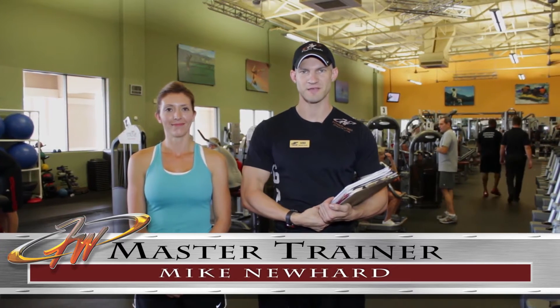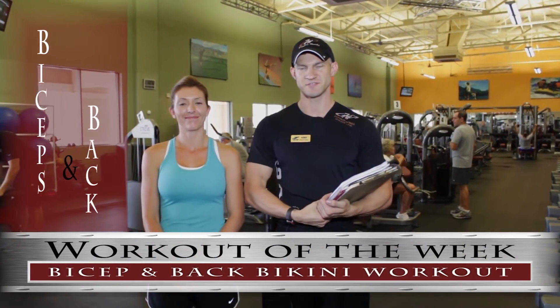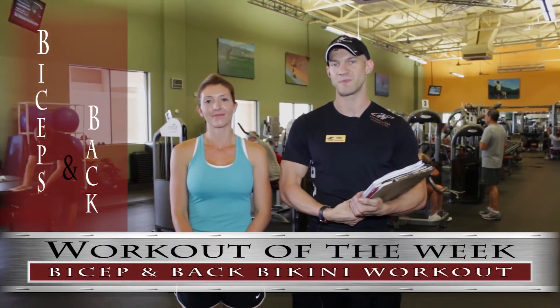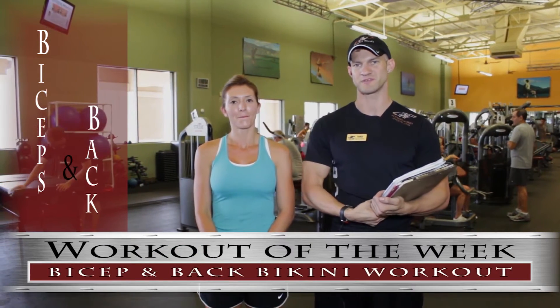Hello everyone, my name is Mike Newhart, master trainer here at FitnessWorks in Gilbert, and this is Nikki Spencer. She's an off-season bikini competitor. We're going to work on her basic biceps and back for the workout of the week, and we hope you enjoy your time with us today.